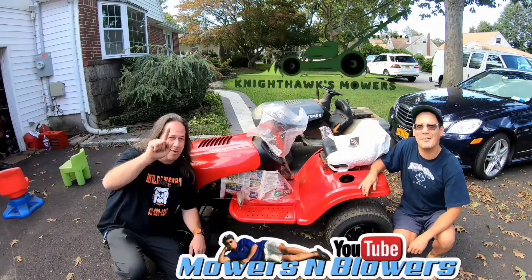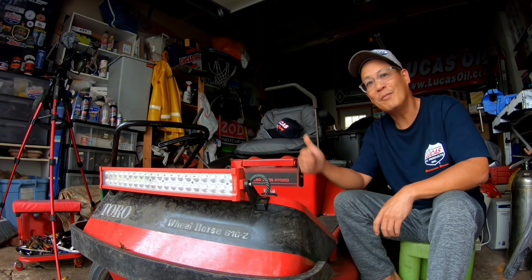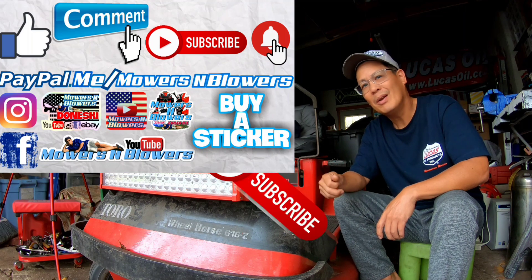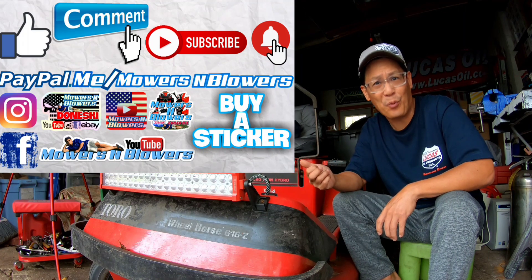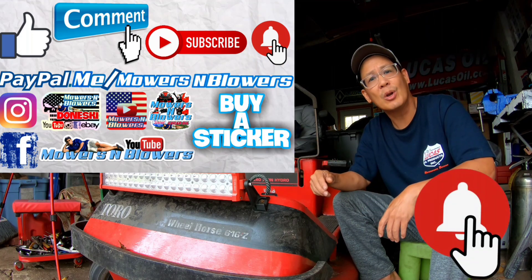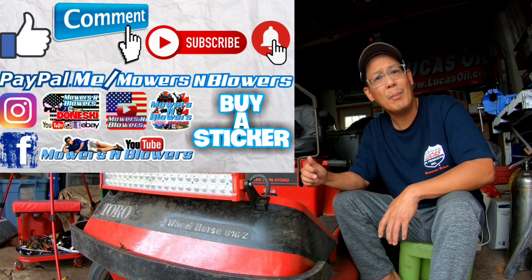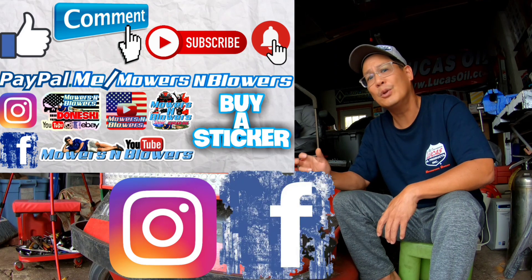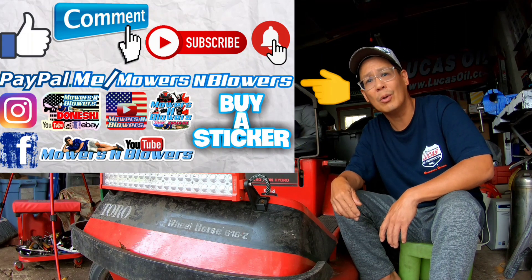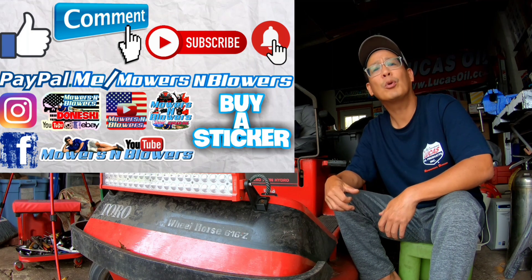If you enjoyed the video, remember to give me a like and comment below. Subscribe — it doesn't cost anything, it's free. Hit that little bell so you'll get post notifications whenever there's a new video. Follow my Instagram and Facebook as well. If you'd like to donate a dollar or two, PayPal.me slash Mowers and Blowers. Really appreciate all the support — bye!